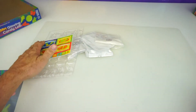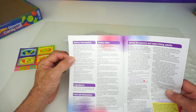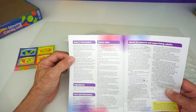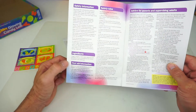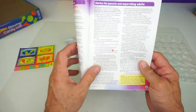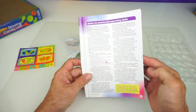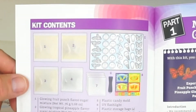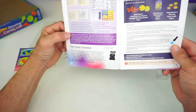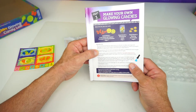On the first page is some safety information. Make sure that you have adult supervision while performing your candy experiments. Then we have the ingredients, first aid information, some safety rules, and advice to parents and supervising adults. We don't need to go through all that. There's all the kit contents, and then 'Hey candy chemists' — we already read that. So let's get busy with our making of our glow candies.